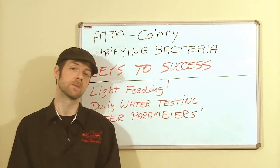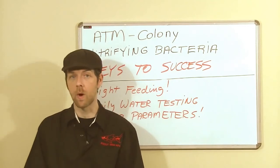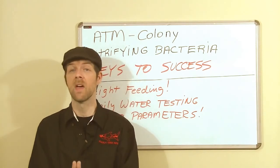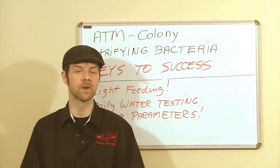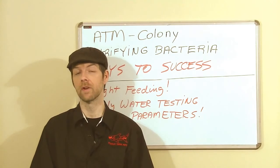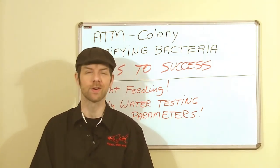Finally, oxygen. As we've said several times, nitrifying bacteria are aquatic aerobic autotrophs — they need water, but they've got to have air. The more air you give them, the better they're going to work. Colony is an outstanding nitrification product and we can't wait for you to check it out. You can find Colony at your favorite pet store or your favorite online retailer. And always remember to trust the shark.